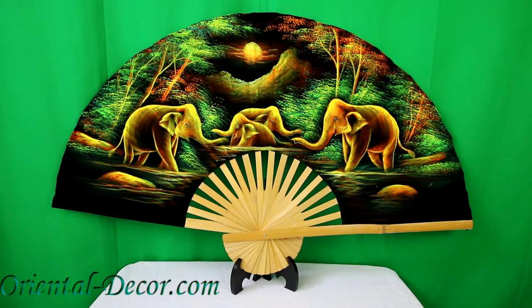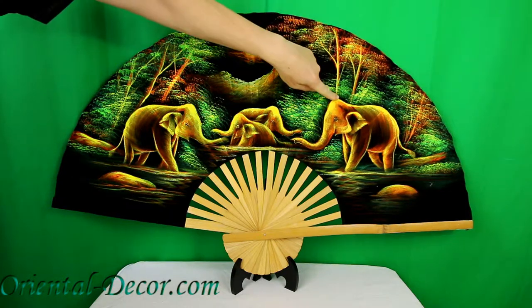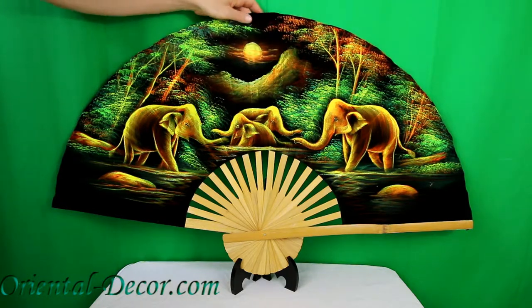This is our 40-inch velvet elephant velvet wall fan, also available in the 60-inch width size. This fan is entirely hand-painted with acrylics on a black velvet background and it features a fabulous elephant design.